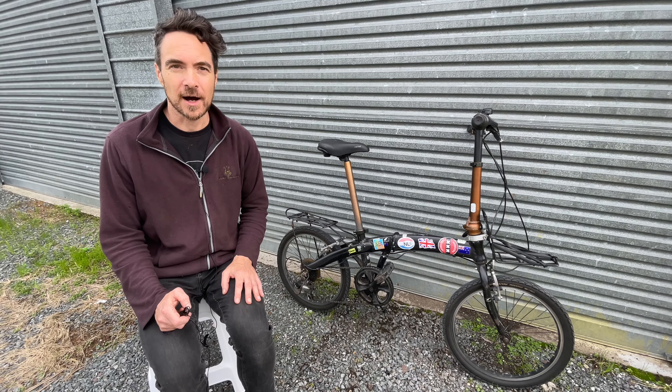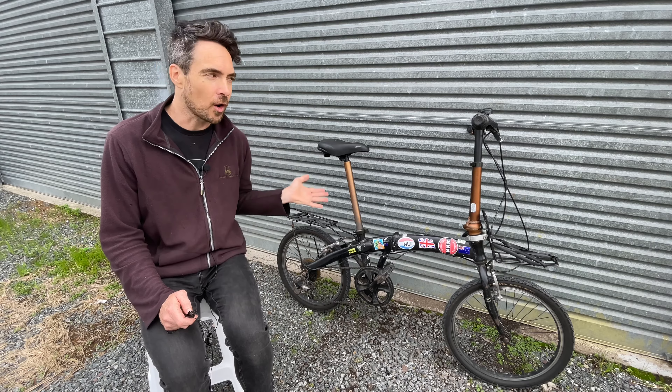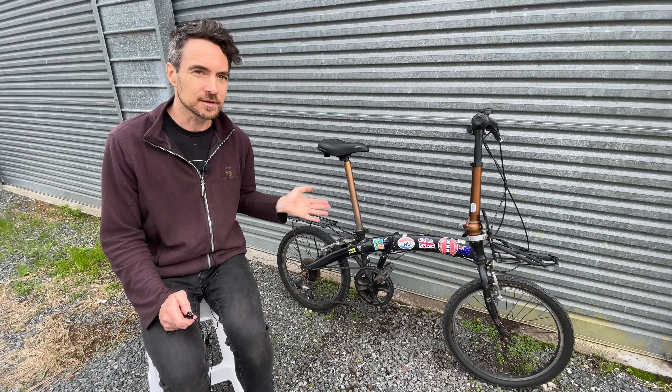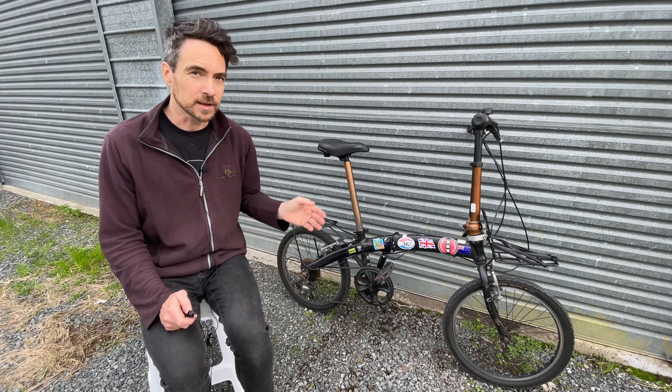In this video I'm going to be talking about upgrades that I've made to my folding bike. I'm going to show you up close on this bike various upgrades and improvements that I've made and things that I've learned from going on tour on a folding bike.